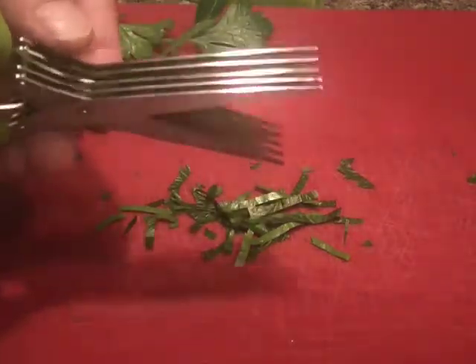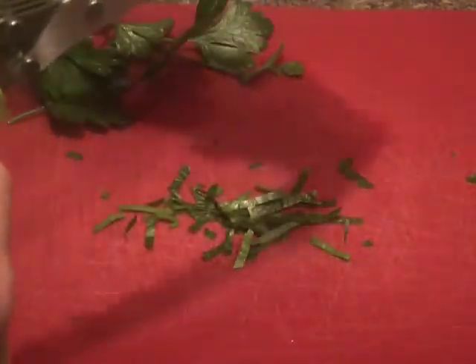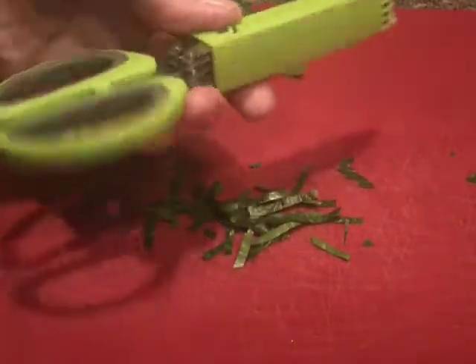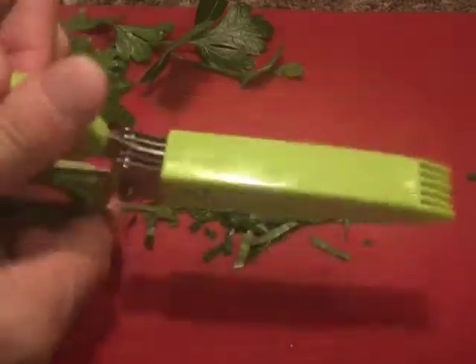They are easy to wash, they are dishwasher safe, and they also have the cleaner. They come with a handy blade guard and they seem to be really well made. I expect I am going to get a lot of use out of these over the years.